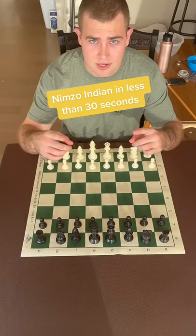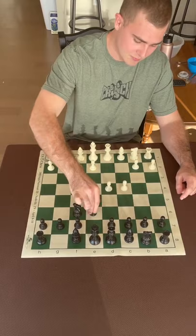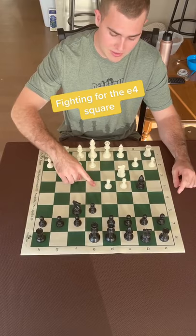Nimzo Indian in less than 30 seconds. The Nimzo Indian is one of the best opening responses for black after d4 and c4. The whole point is you bring your bishop out and fight for the e4 square with your pieces — the knight controls it and the bishop pins the knight.